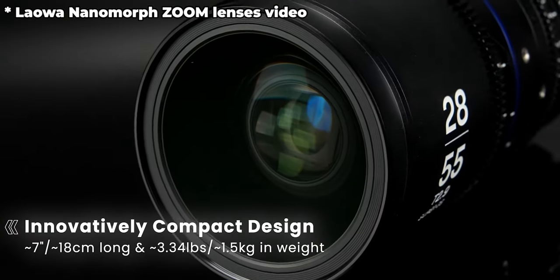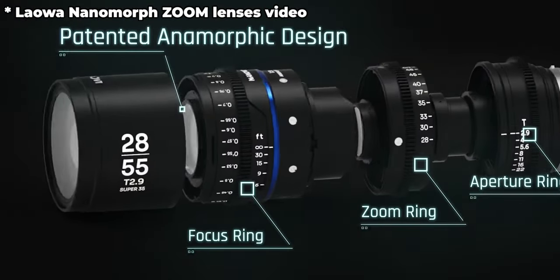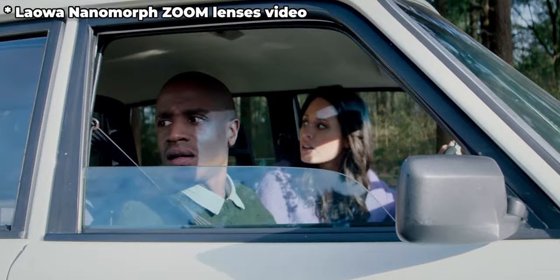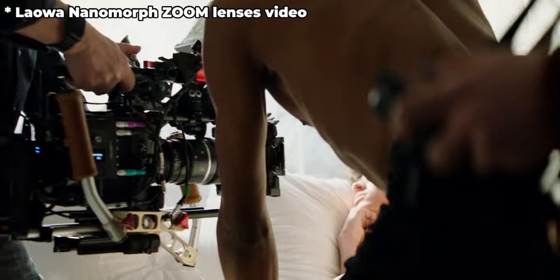Laowa has some interesting announcements. The 10mm lens we talked about, which was only in China before, is now out globally. They have two new nanomorph anamorphic lenses on Indiegogo right now. The first is a 28-55mm zoom and the second is a 50-100mm zoom. They're small and compact — T2.9, 1.5x squeeze ratio.